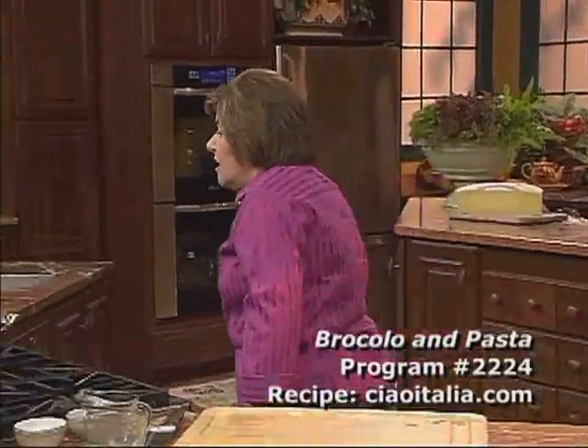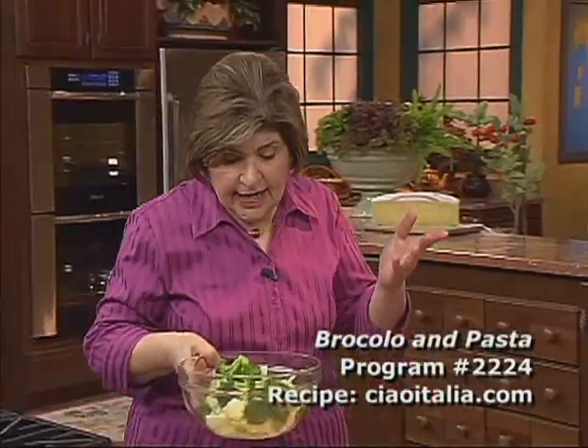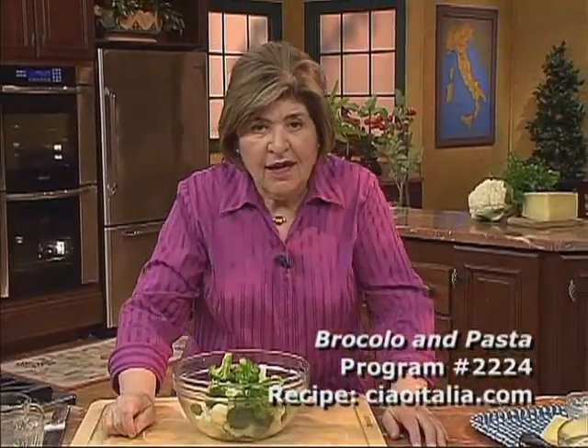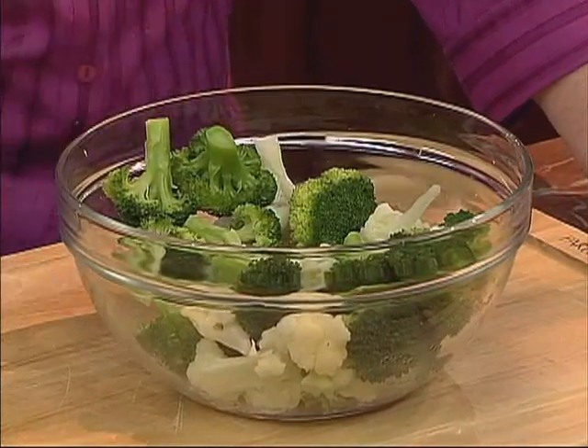In Sicily, cauliflower is called broccolo. In dialect it's broccolo and it's green. Sometimes it's hard to find it — it's only in your grocer a few weeks of the year. So if you can't find it, you could substitute broccoli. So we're using broccoli and cauliflower here.